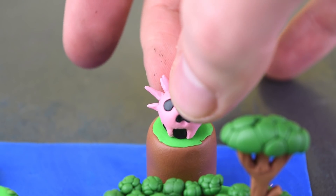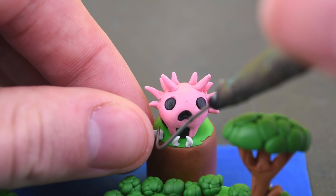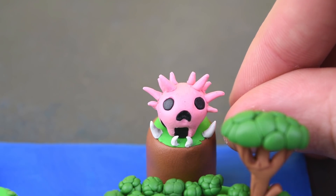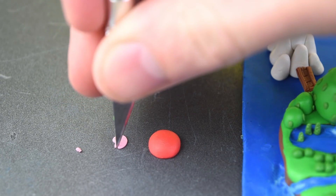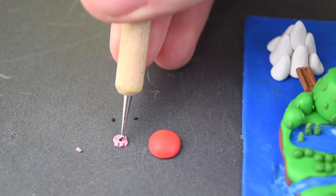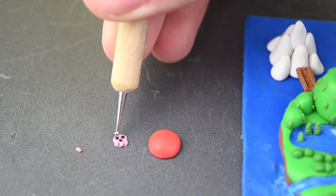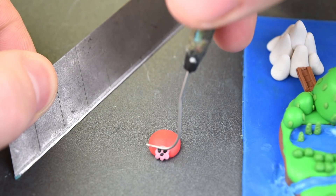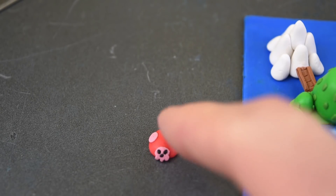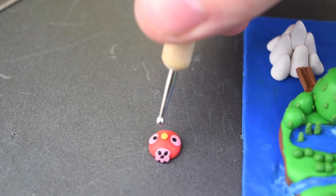We have a couple white spikes. Moving on to the final detail before baking, we have the lid for the teapot. This can be seen hovering in the air, so we'll do that using a wire. We have a pirate skull on here, and we also have — maybe two eyeballs? I'm not really sure what this detail is. And we are ready to get baked!